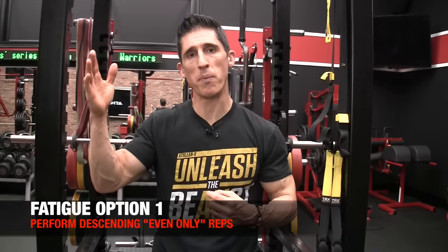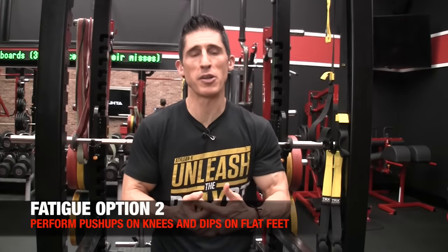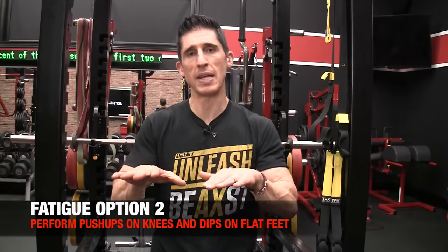This is the descending ladder – ideally going 10, 9, 8, 7, 6 all the way down. If fatigue cuts you short, you have two options: perform them in even numbers only – 10, 8, 6, 4, 2 – or mechanically lighten the exercise by dropping to your knees in the pushups, or placing your knees in a bent position for the dip. Metabolically, in order to achieve what you're trying to achieve, you have to fight through every single repetition once the burn starts. If you want the gains from metabolically stressed exercises, you need to push through that burn as long and as hard as possible.